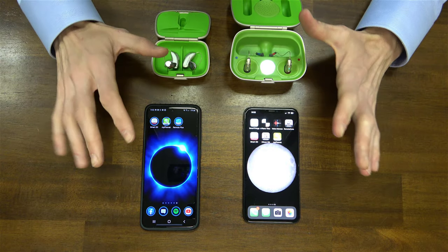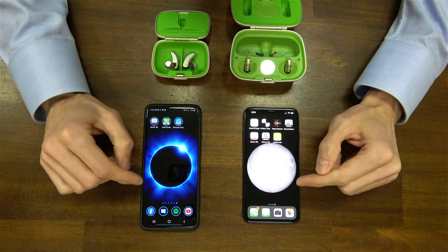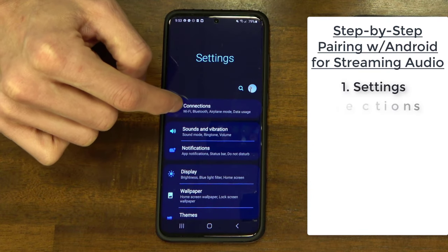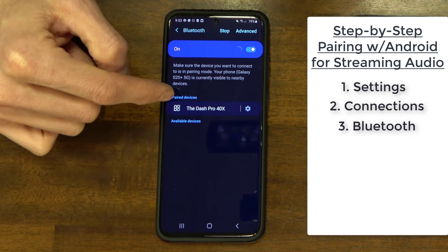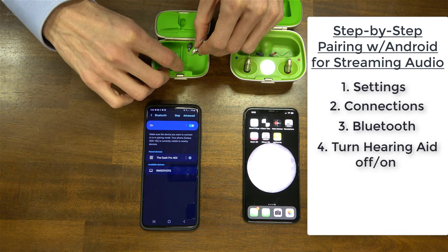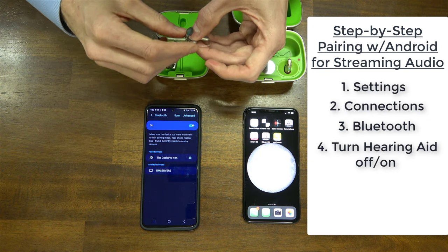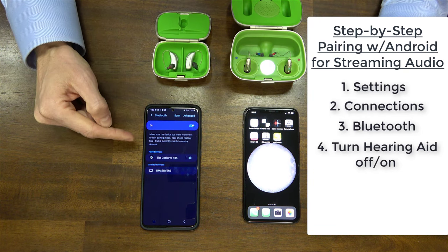Once we have the apps downloaded to the smartphones, there are a couple of different areas we need to pay attention to. In this particular instance, we're going to connect with the Android phone. So I'm going to go back to the home screen, open up the settings window, then go to connections, and make sure that we have Bluetooth turned on. We're going to go into the Bluetooth screen, and then only one of the hearing aids will connect with the phone. We want to make sure that we have the correct main hearing aid pairing with it inside the Bluetooth screen.